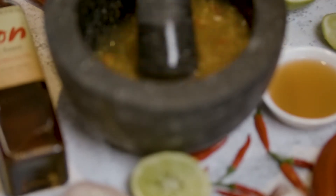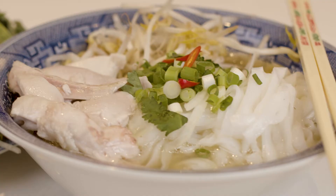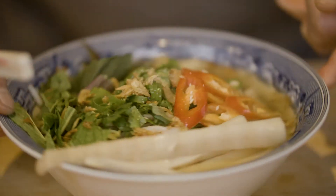Vietnamese cuisine is often identified by a sweet, savoury and somewhat sticky dipping sauce — Nước Mắm Trộn. Yet in my opinion, one type of meal that characterises Vietnamese cuisine is noodle soups. Outside of the popular pho and Bún Bò Huế, one of my favourite childhood bowls of noodles was Bún Măng Gà, Vietnamese chicken and bamboo noodle soup.